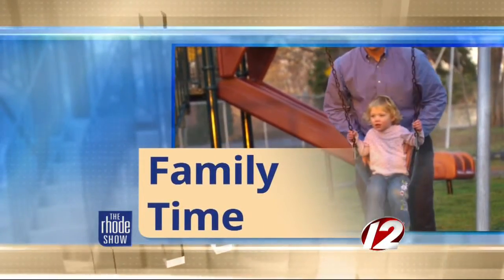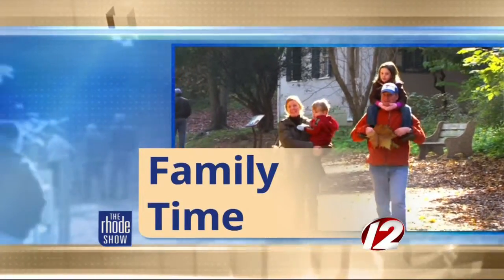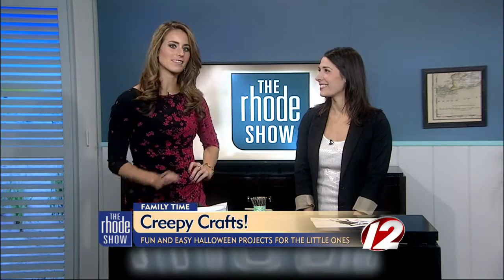This morning in family time we're getting into the Halloween spirit with some fun crafts that the kids can enjoy this weekend. The Mod Mommy, Courtney Calagiri, is here with us.